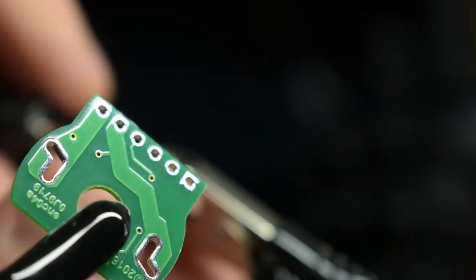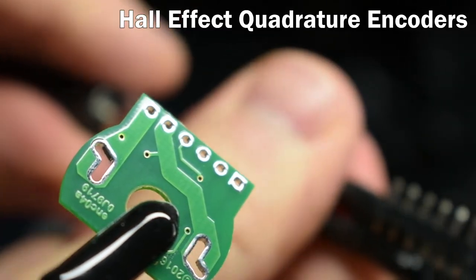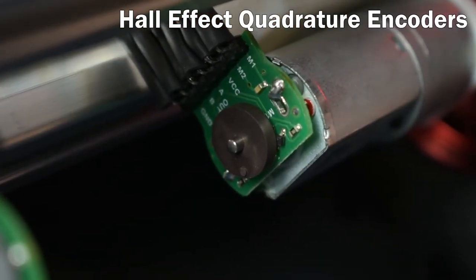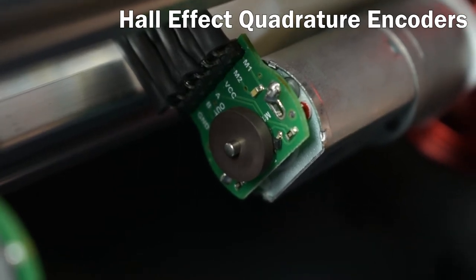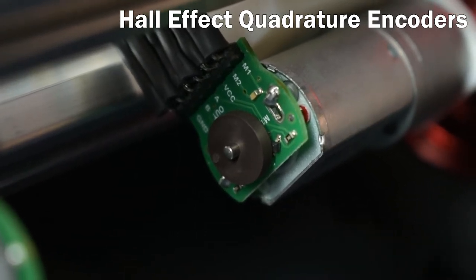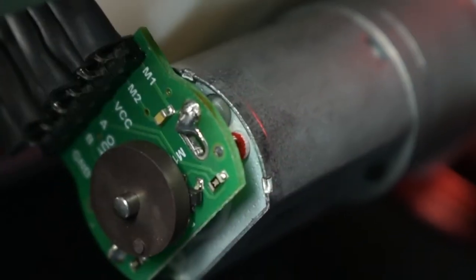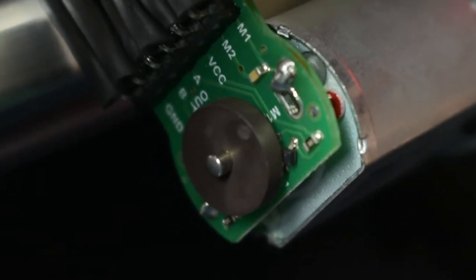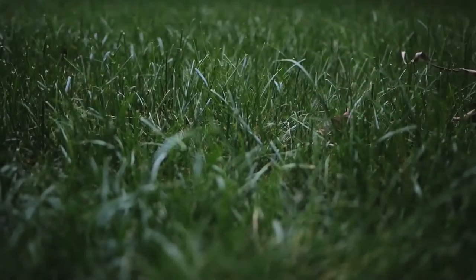To accurately set the velocity of each wheel, we're using two Hall Effect quadrature encoders. These work by attaching a spinning magnet to the output shaft, which triggers two Hall Effect sensors that pulse more rapidly as the wheel spins faster. For rudimentary control we probably won't use them, but they'll be more useful when we want the robot to go over different surfaces that have different coefficients of friction, like grass, concrete, versus hardwood floor.